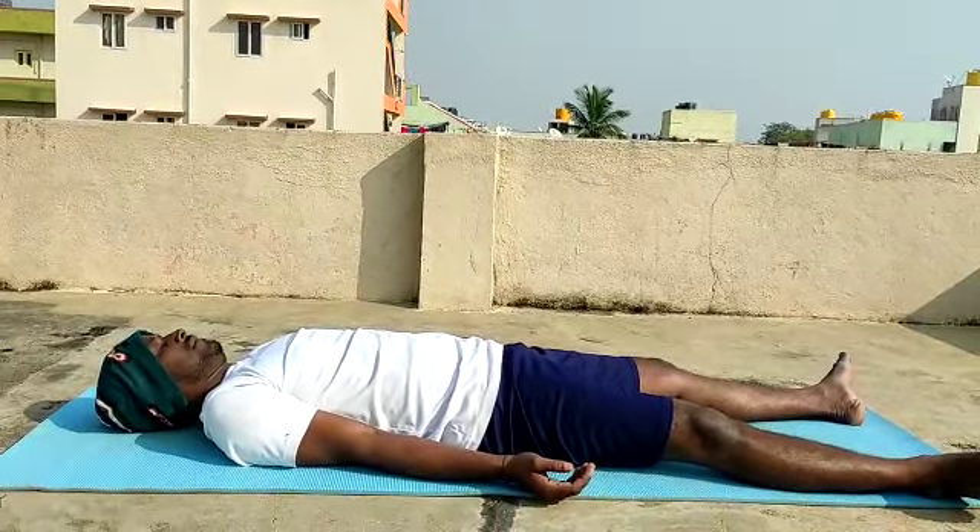Feel the awareness in the top of your feet. Rise up. Turn to the side. Namaste.